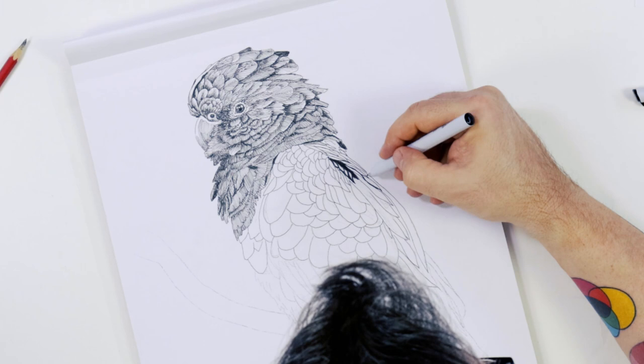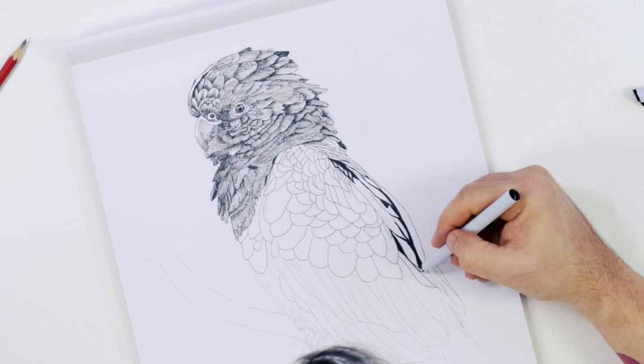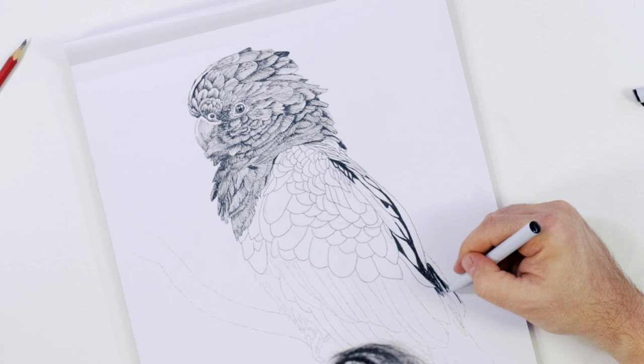When laying in the feathers on the back behind the wings, we can lay the feather shapes in with a dark line and then establish the surrounding shadow with a thick 0.1 fine liner. These feathers are almost vertical to the viewer and there is a lot of shadow around them. These feathers are called the scapulas.